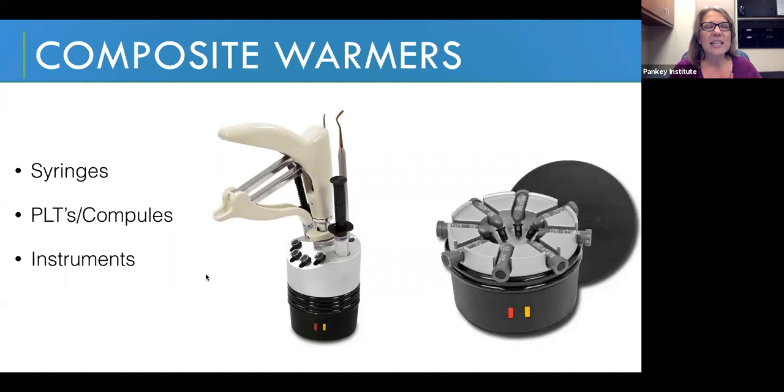Let's go back to the idea of composite warmers. The addition of thermal energy to composite actually causes these materials to flow. These happen to be pictures of a Calcet composite warmer from Adent — A-D-E-E-N-T — and these are the composite warmers I have in my office. They're not a very expensive piece of equipment. You keep them in an operatory, plug them in — they're kind of like coffee warmers, staying at a consistent temperature all day long.